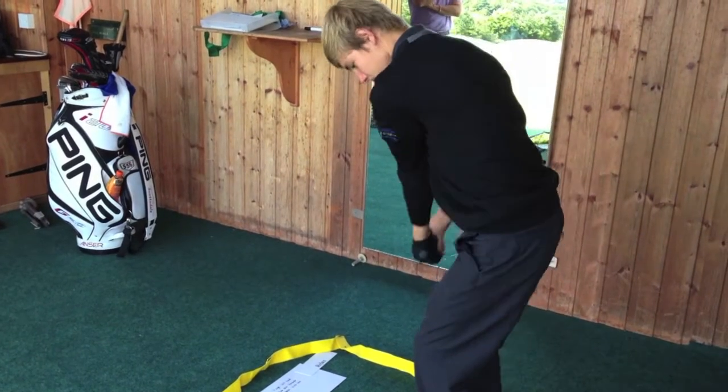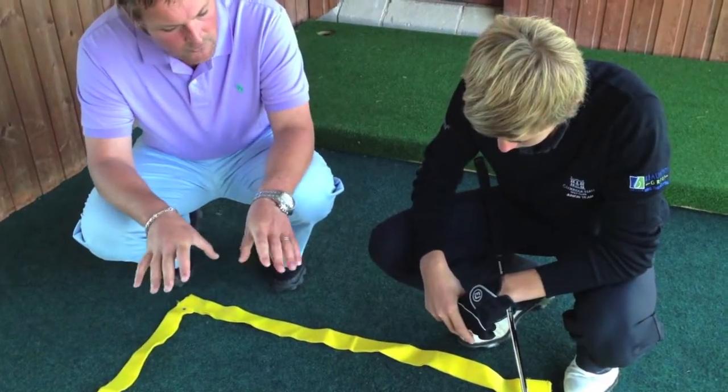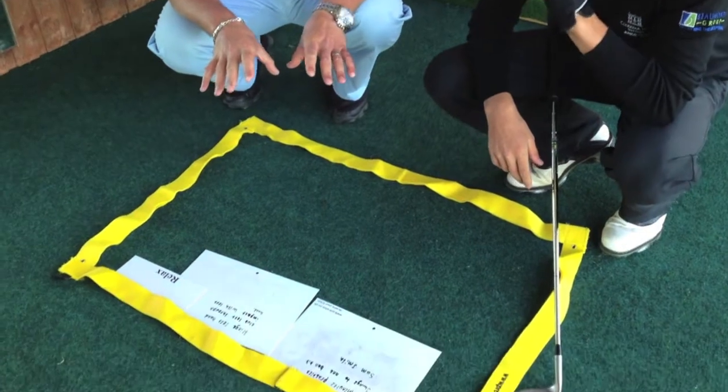Being able to use the colours, writing down the things that they're working on, is helping them to deliver themselves the right practice that they need as well. It's helped me — it's an add-on tool — and it's really helped them to understand how to practice properly.